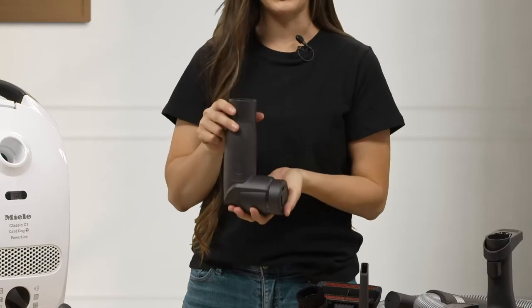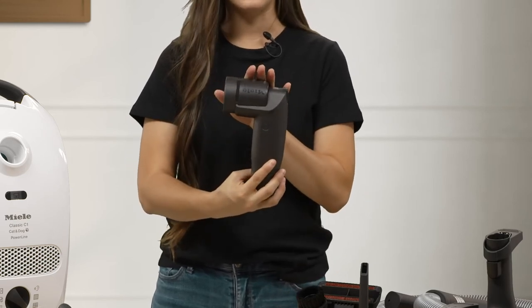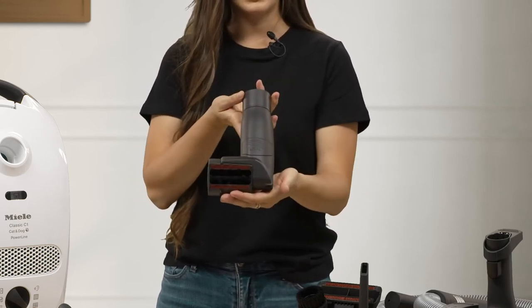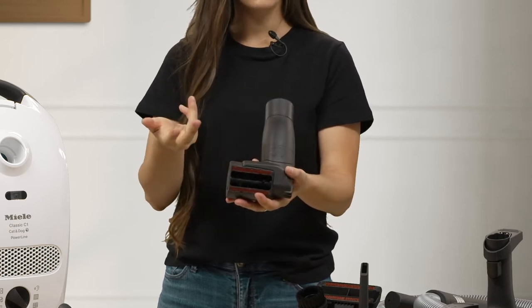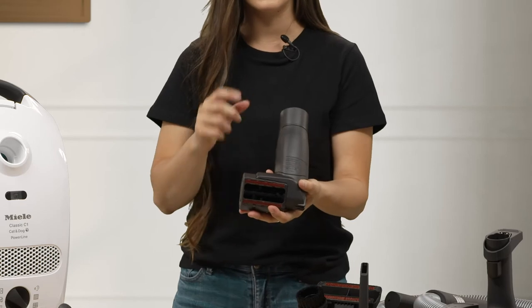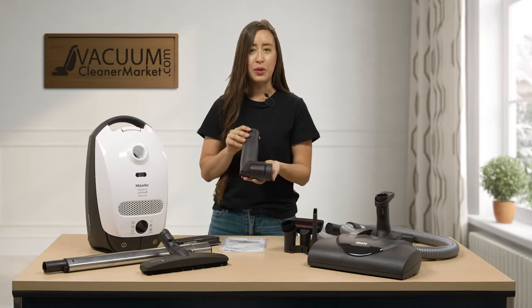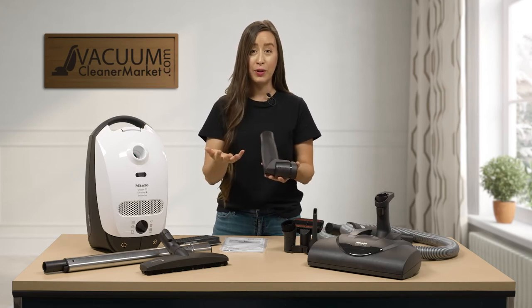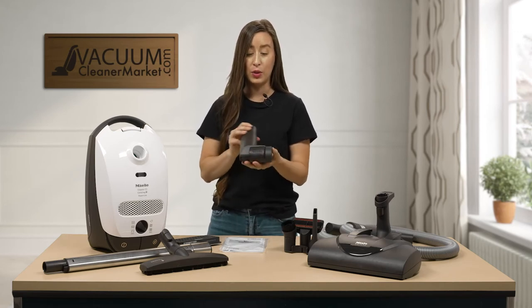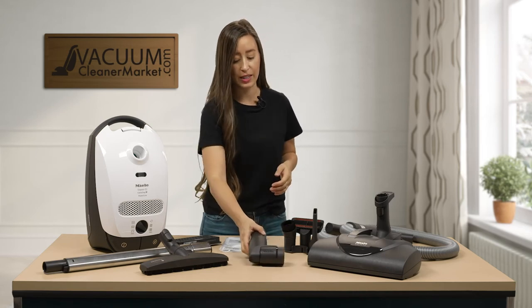This model also comes with an additional upholstery attachment, about three and a half inches in length. The underside has bristles, making it great for carpeted stairs, upholstered surfaces, mattresses, and cars — basically anything you can think of cleaning. If you're a pet owner, you know pet hair gets everywhere, so this handy turbo attachment is going to come in very nicely for you.